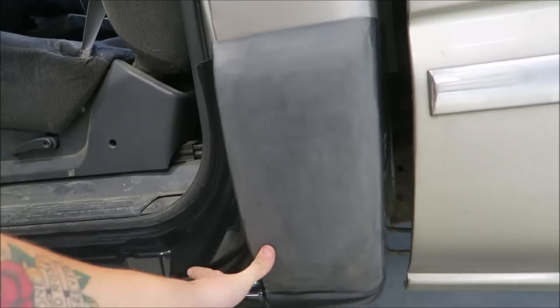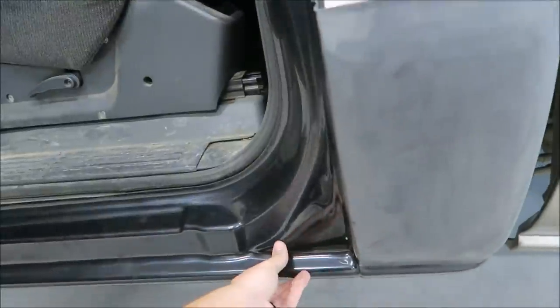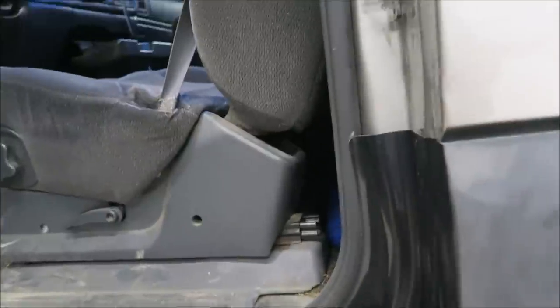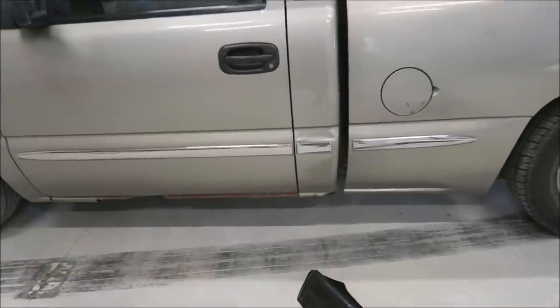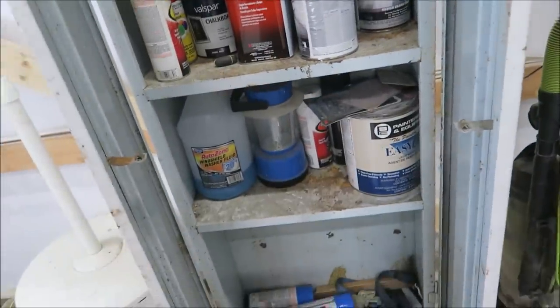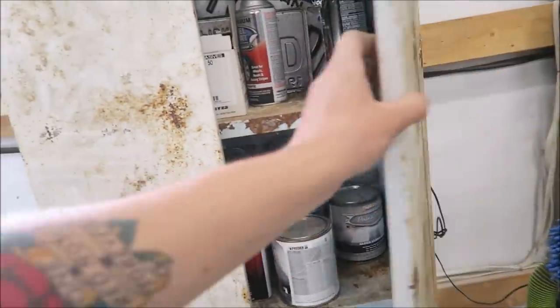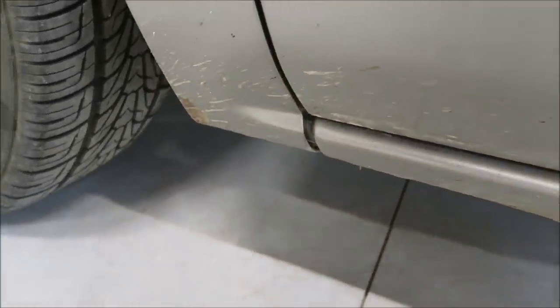You can see how once that trim piece is off it'll go right up to this body line and kind of hide that seam. I'm probably gonna have to pull the weather stripping out too to help hold it. If you really wanted to, you could use a little bit of Bondo or mud to kind of blend it. But once you're like five feet away, I think it'll hide it pretty decently. There's a little lip there that looks like it'll slide into the body line and help hide it too.